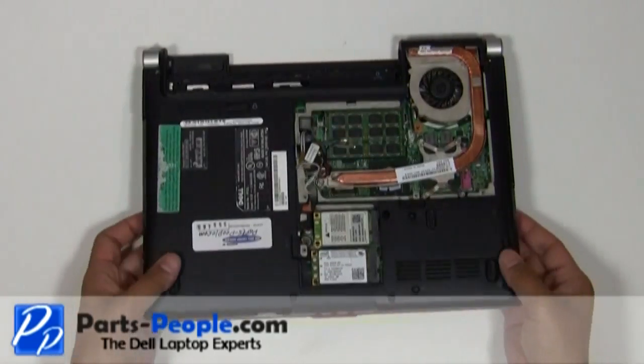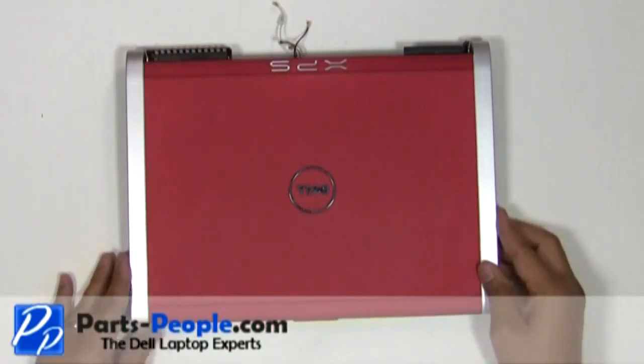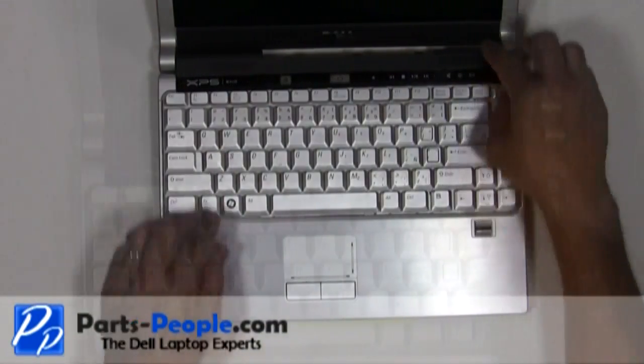Flip the laptop over. Open the display assembly and flatten it out as much as possible. Carefully lift the center control media button cover away from the base.